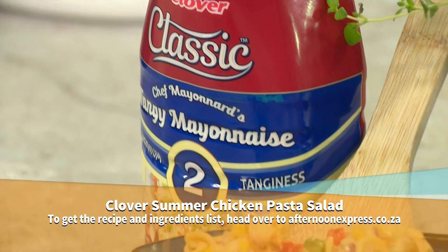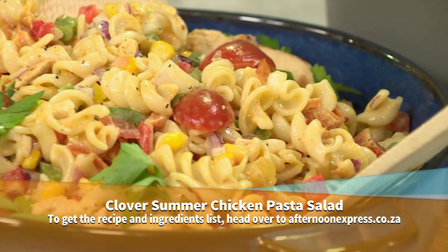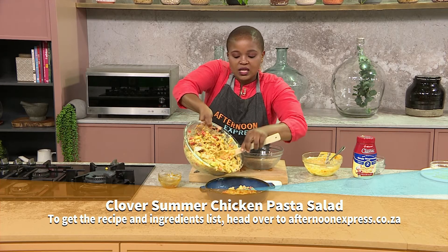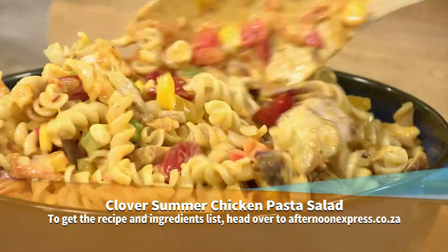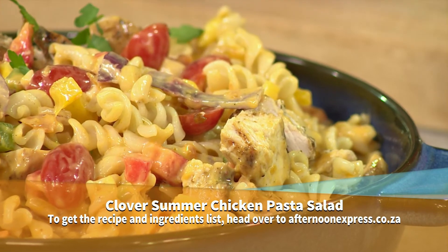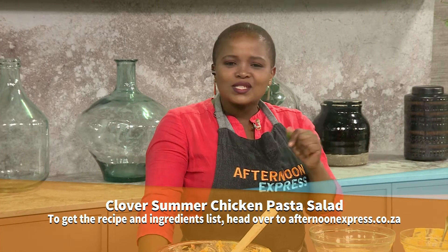So I'm going to dish this up and I know I've got a couple of guests today, so I think everyone will actually be indulging in this. And South Africa, that is basically it — a delicious tasty summer salad that I'm going to toss with a bit of parsley just to make sure we've got that additional green and brightness at the top. And if you want the recipe details, do make sure you go to AfternoonExpress.co.za. But in case you missed it, South Africa, here's a quick recap.